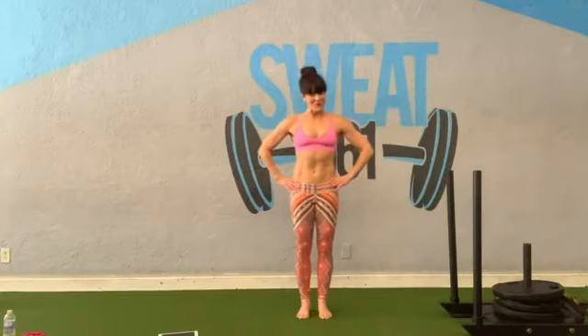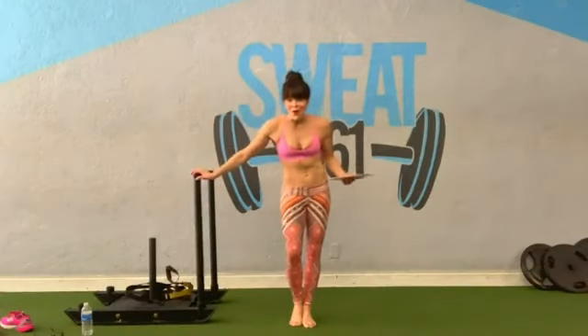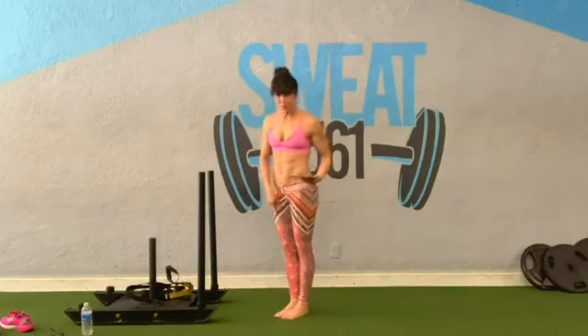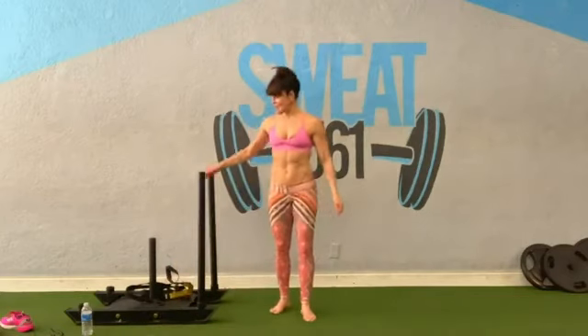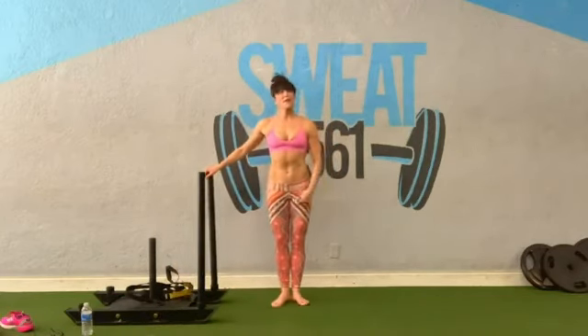Let's get ready for that workout. We're starting with thigh work. We've got two different positions: heels together, toes apart — a lateral turnout — and also a parallel position with heels together and toes together and the legs together. Just two exercises we're doing.